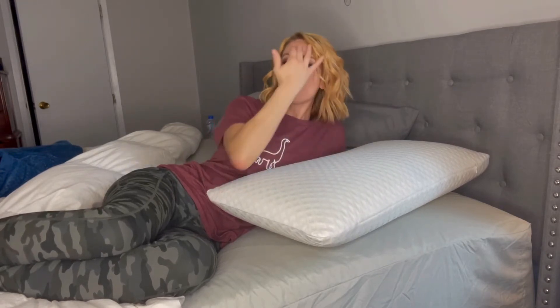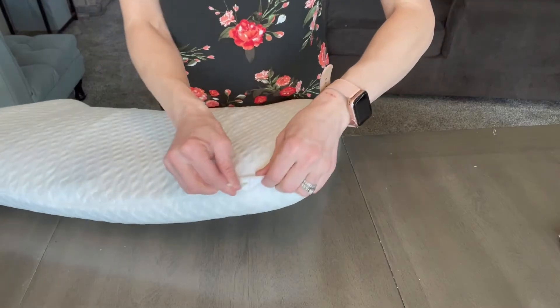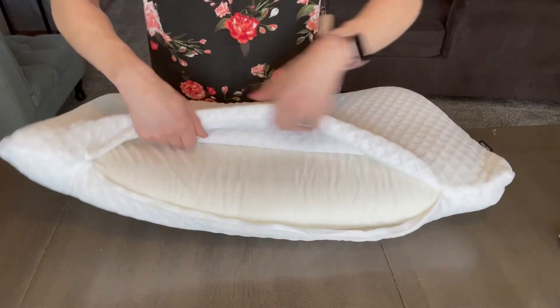If you're like me, I really like washing my pillow the moment I get it — just to have it clean and have that fresh smell. One thing that was nice with this pillow is it is odorless, and it is also hypoallergenic.